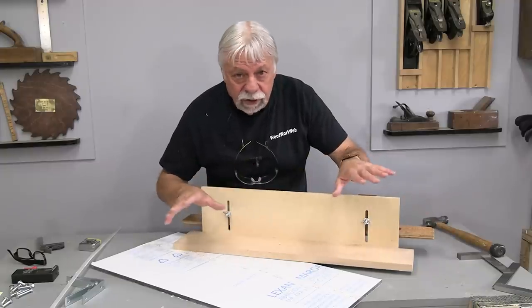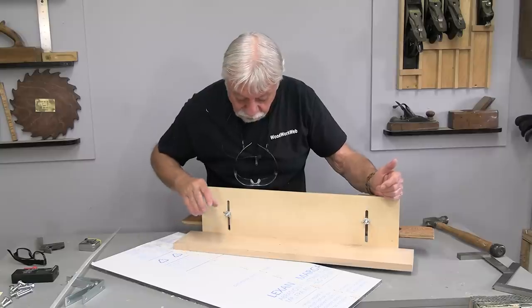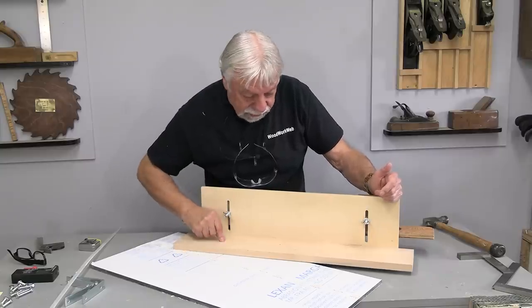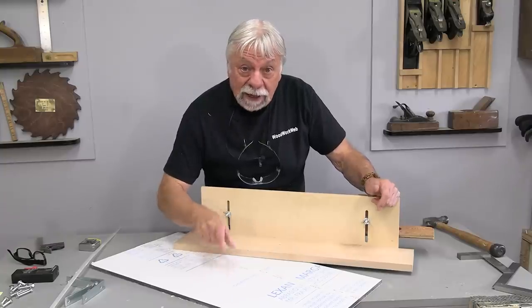I'm not going to show you every step because I'm trying to make this quick, so you'll get the idea of what's happening anyway. First thing I need to do is take this off and then go over to the table saw and we'll start off by cutting the Lexan.